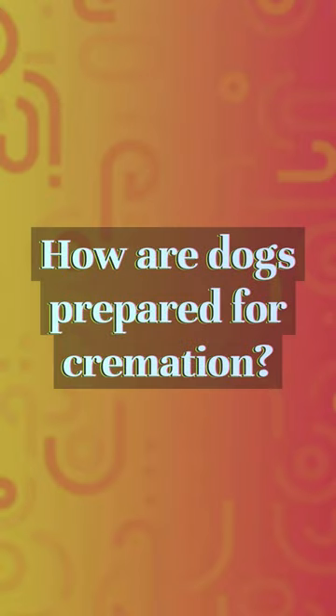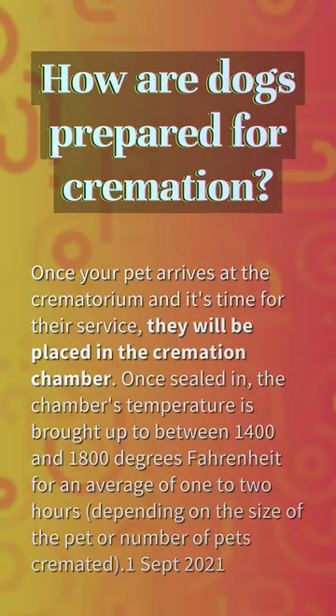How are dogs prepared for cremation? Once your pet arrives at the crematorium and it's time for their service, they will be placed in the cremation chamber. Once sealed in, the chamber's temperature is brought up to between 1400 and 1800 degrees Fahrenheit for an average of 1 to 2 hours, depending on the size of the pet or number of pets cremated.